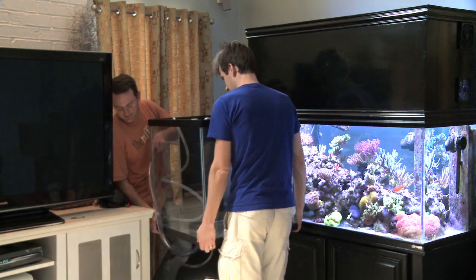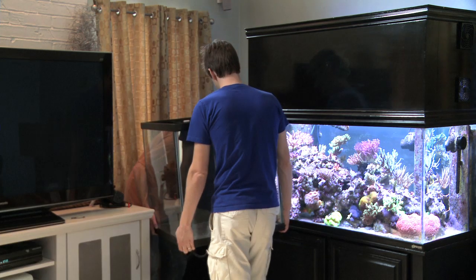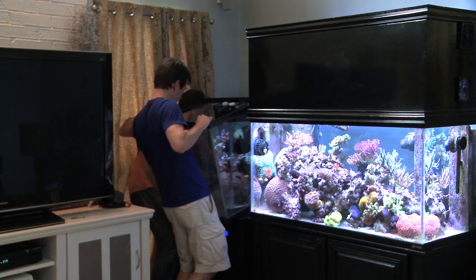Fat Jack will be living at my friend's house because my wife cut me off from buying another tank. I tried it, I begged and I pleaded, but I was denied.